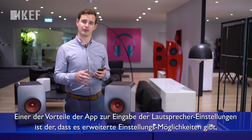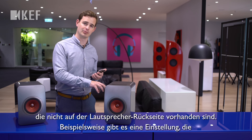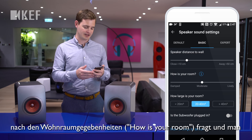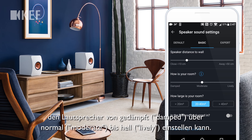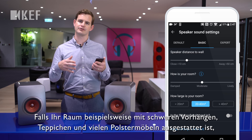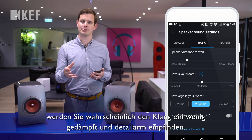One of the advantages of using the app to control the loudspeaker settings is that you have some additional options not available on the back of the loudspeaker. For example, there's a control for 'how is your room,' which you can continuously slide from damp to moderate to lively. If you have a room with heavy curtains, carpet, and lots of soft furniture, you may find the sound can be a bit dull and